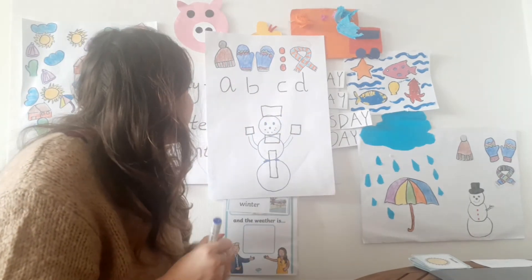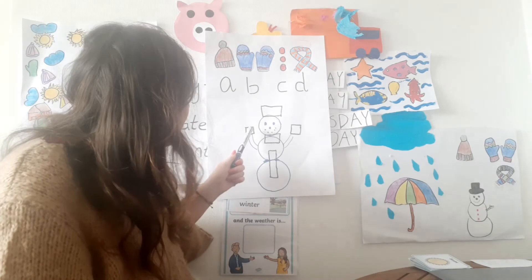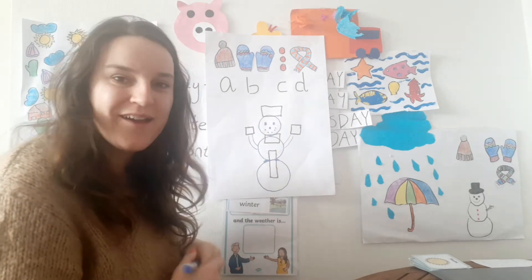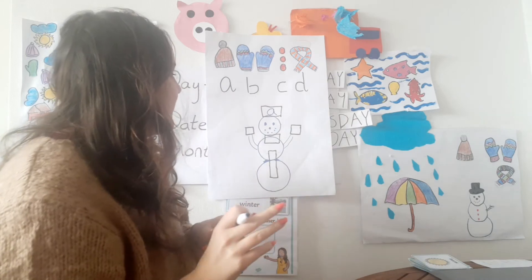So first let's start with A. Where does the hat go? Does it go here? No. Does it go here? No. What about here? Yes, good. So A goes here.